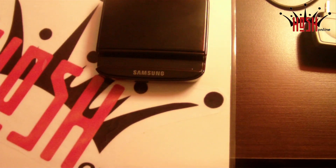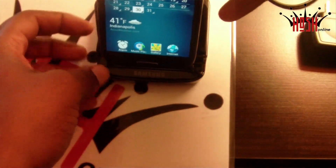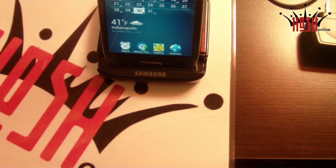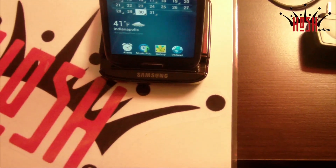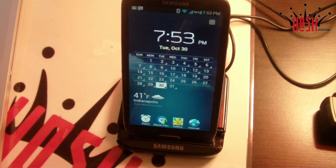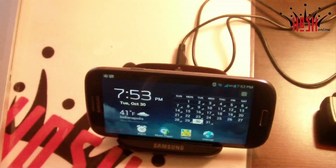It allows you to dock your phone while it's charging your battery, and that's pretty cool. I actually like to use it on my desk, or maybe put it next to a nightstand and use it as an alarm clock. You can run a slideshow, and as you can see here the calendar goes full screen — you can see all your scheduled events and a nice view of your clock with clouds in the background.